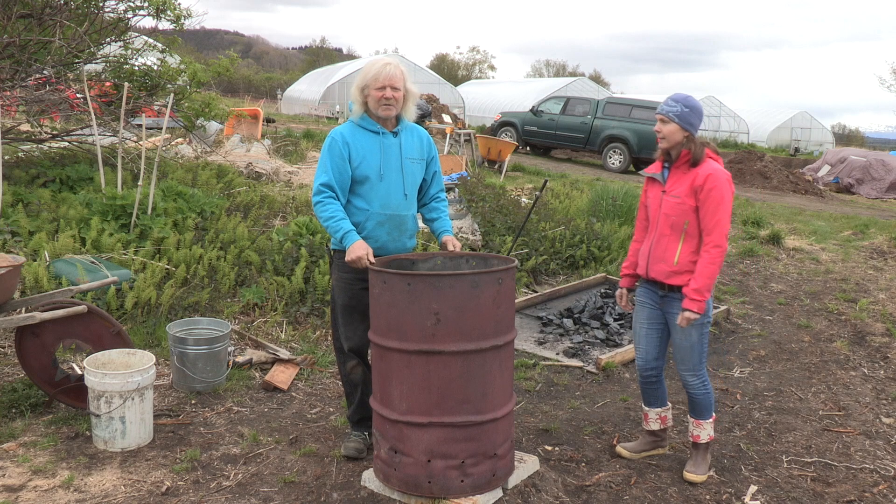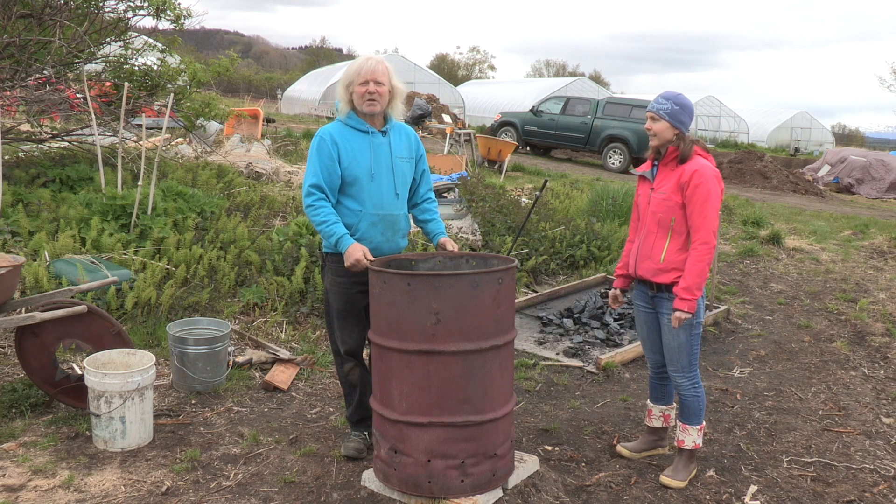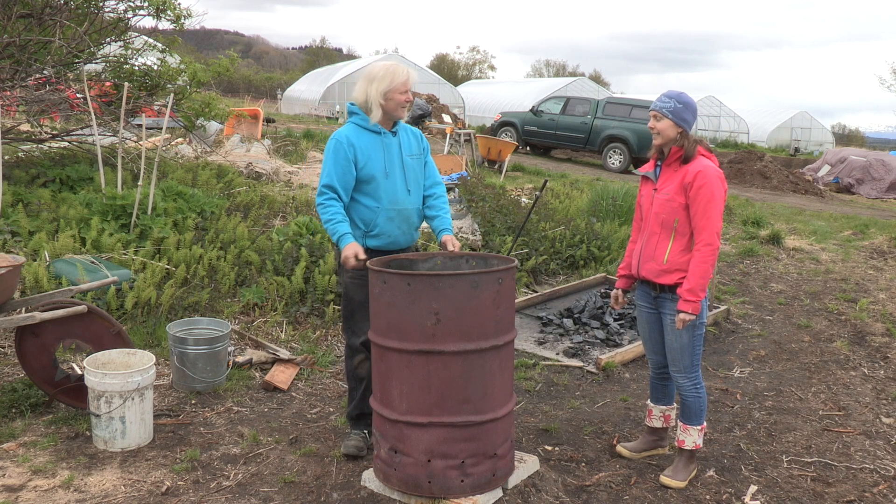But the first thing we're going to have to do is call and check in with the troopers and make sure it's okay — we can burn today. Hi, this is Don McNamara. I'd like to use my burn permit. And where are you going to be burning? It's 58508 East End Road, Homer. And you have equipment there, water? It's going to be monitored? Yes, it sure will be.